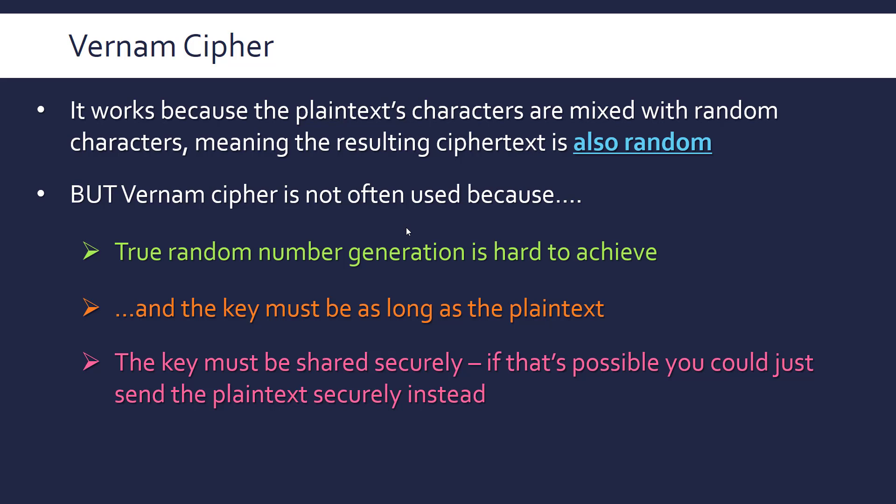The Vernam cipher is only perfectly secure if the key is kept secret, but it's very difficult to keep it secret because you have to exchange it at some point. Finally, the fact that the key cannot be reused even twice — just once — means that you go through all this effort only to use it once, so it's got to be really worth your time.